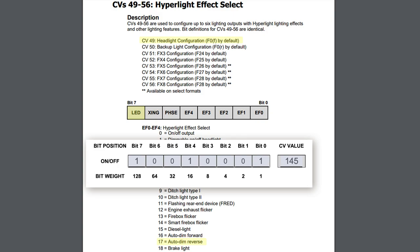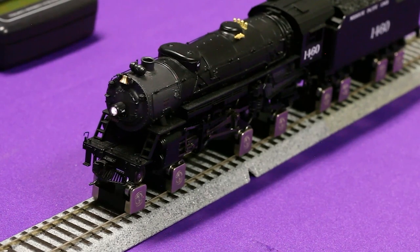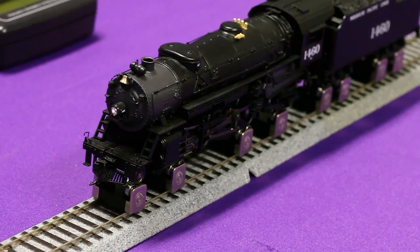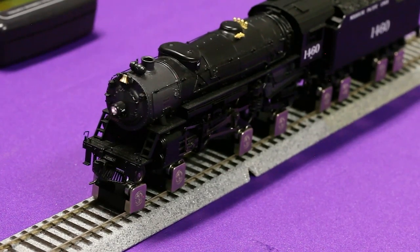Because this particular model is using LEDs, we're going to add 128, which tells the decoder that this is an LED and changes the way the light signal is sent through the wire. So we're going to set CV49 to a value of 145. This light will now be on in the forward direction, but when reversed it will dim.